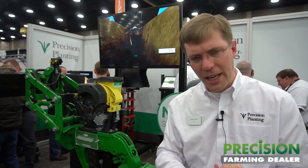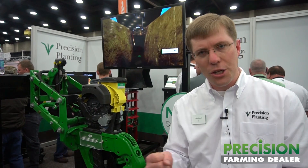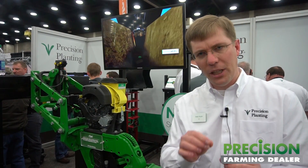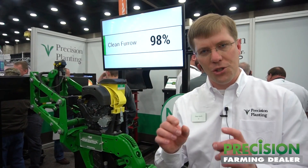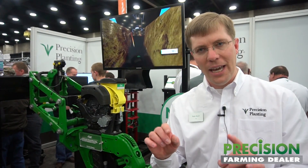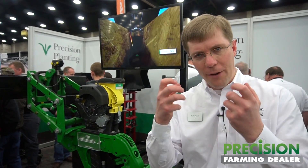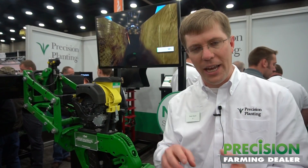Number two, we're looking at soil moisture. Soil moisture we know is critical for seed germination, and specifically we're looking at how uniform that moisture is. Uniformity of moisture is critical to get those seeds germinated and out of the ground at the same time, and ultimately we want every plant to have one ear on them — one ear that's the same size from plant to plant.